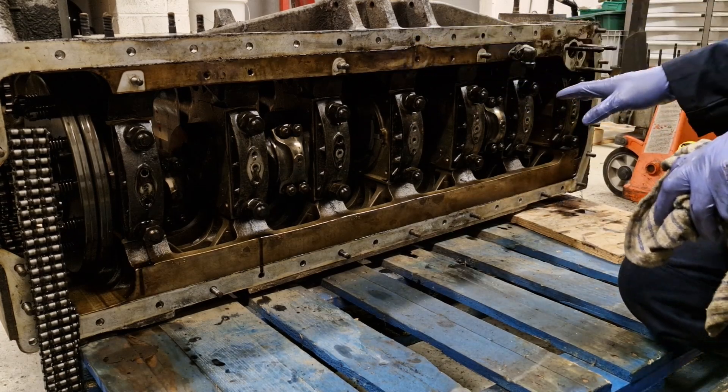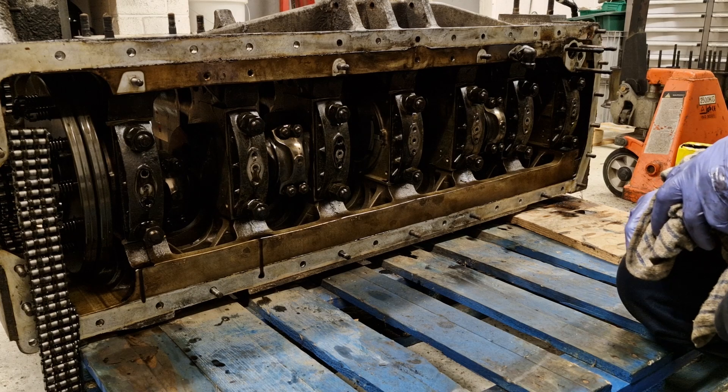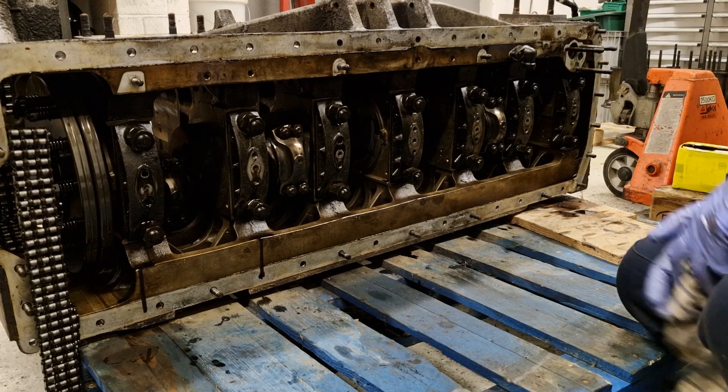With the main gallery pipework out of the way, we can move on to taking the con rods out. We'll work our way through, get them all out, and then we'll show you what the bearings look like once they're all removed.